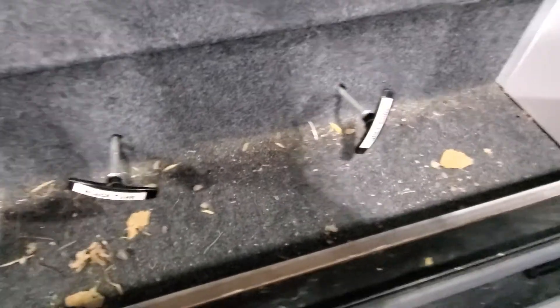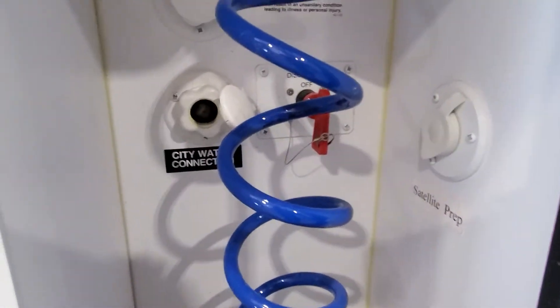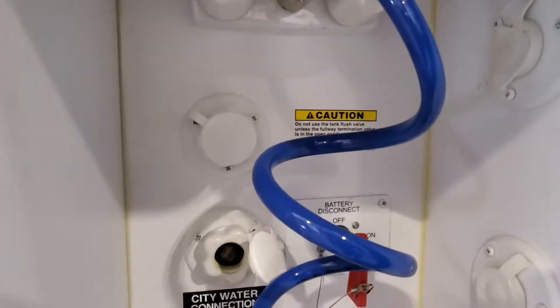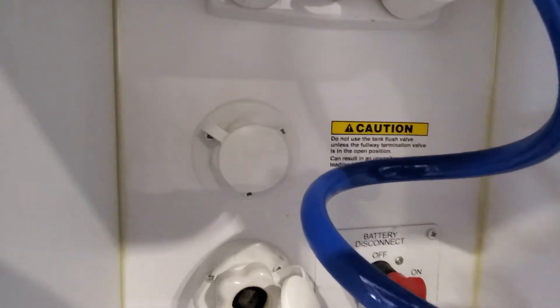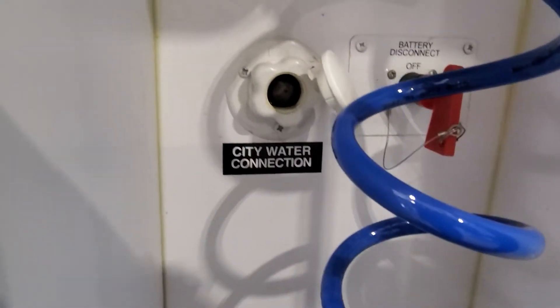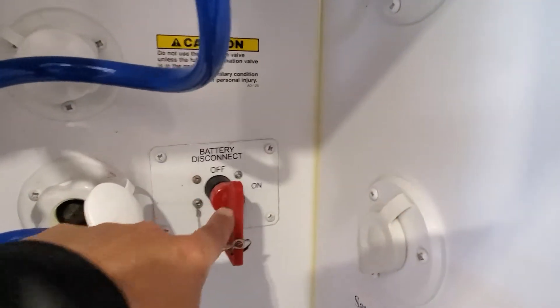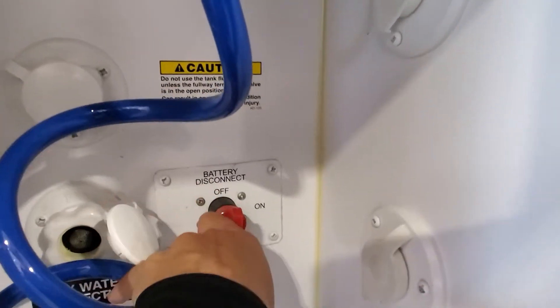You've got some cool little storage hidey holes here — we'll get that swept out for you. Black and gray tank pull valves, hookup for hot and cold water, shower sewage flush system to flush out that black tank, hookup for your city water connection, prepped for satellite cable if you'd like, and this is your quick battery disconnect.